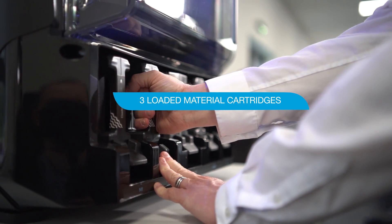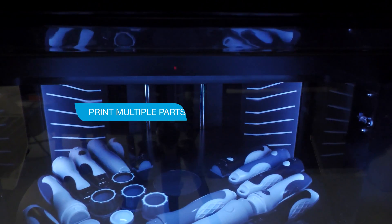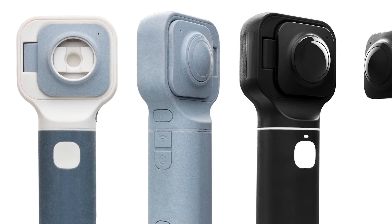In addition, you have three loaded material cartridges ready to be used to the last drop, allowing you to print multiple parts and materials together, cutting down on post-processing and assembly time.